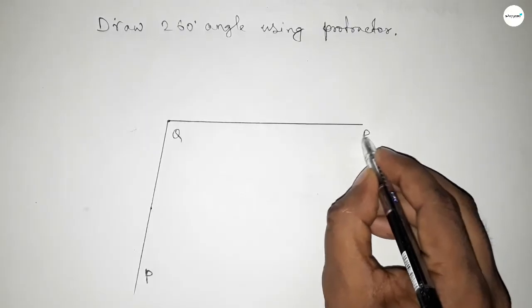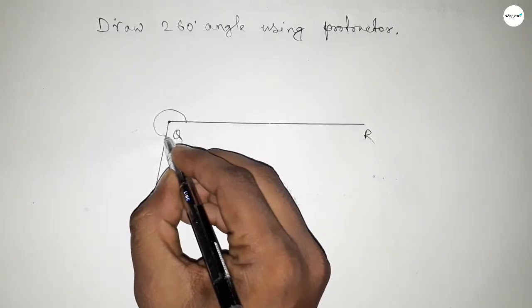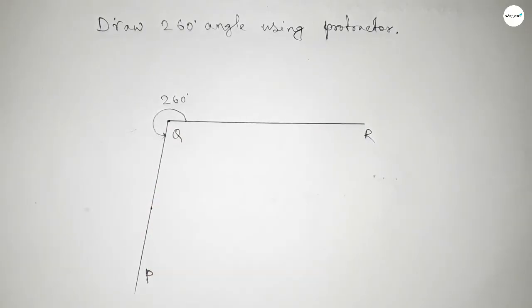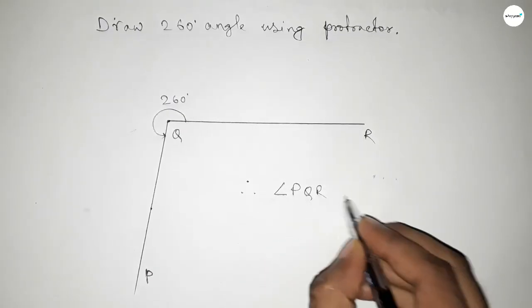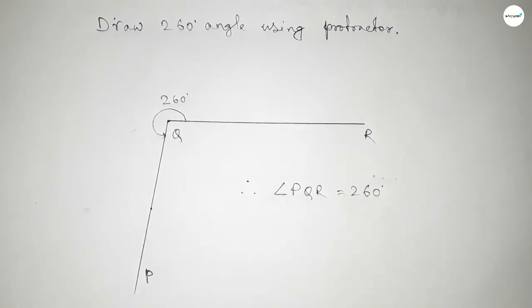So this is P, Q, and R. This angle up to here is 260 degrees. Therefore, angle PQR equals 260 degrees. That's all. Thanks for watching — if this video is helpful to you, please share it with your friends.